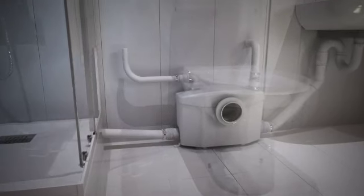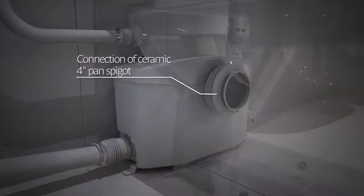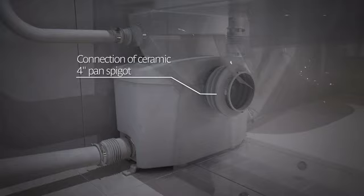Using the provided discharge elbow, connect your 3/4-inch discharge pipe. Then connect the toilet to the main inlet of the pump using the 4-inch coupling provided.